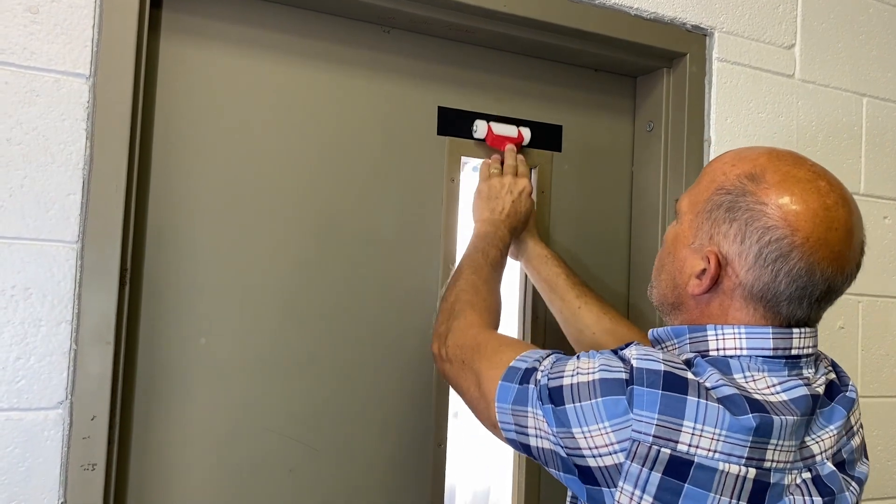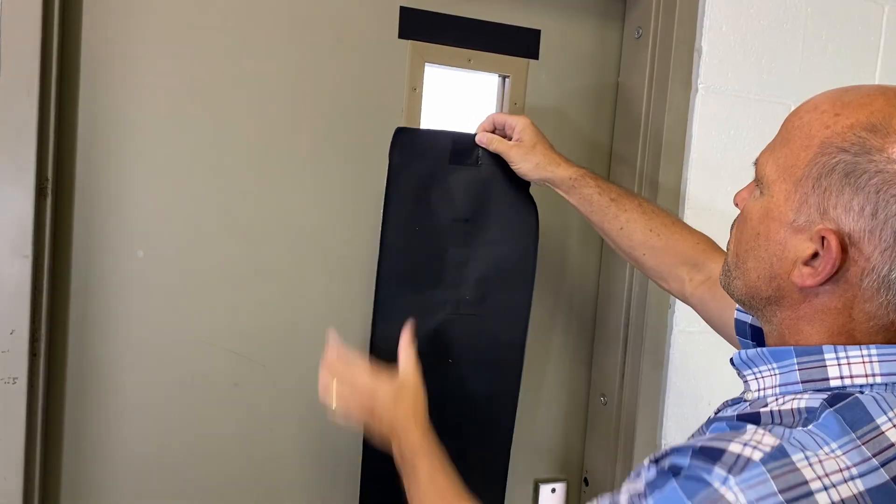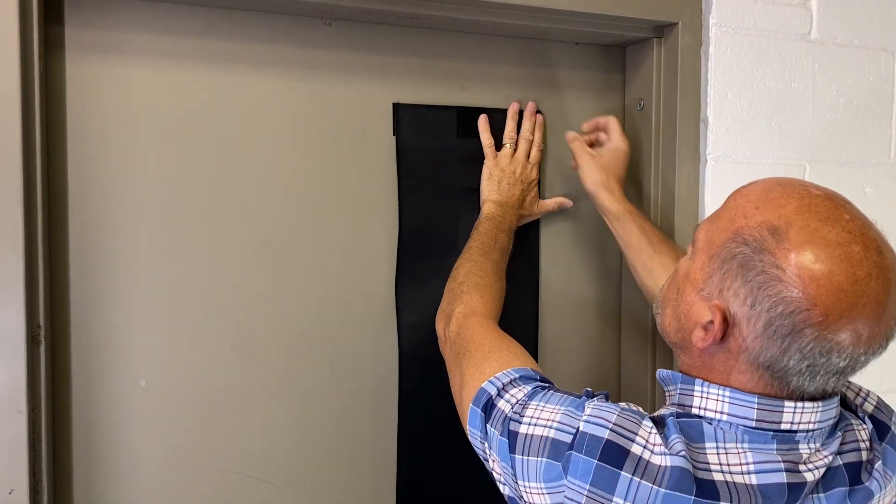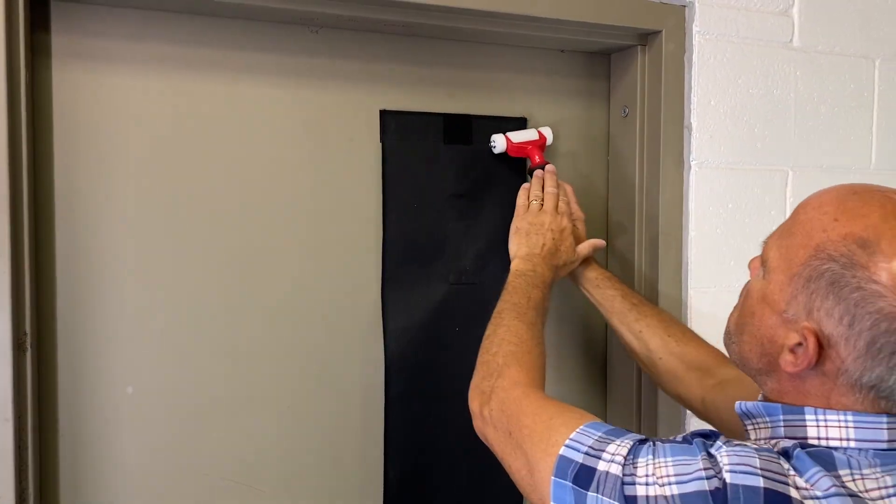It is important to wait 24 hours before attaching the safety shade. 24 hours later, attach the safety shade. Use the roller tool to completely connect the Velcro.